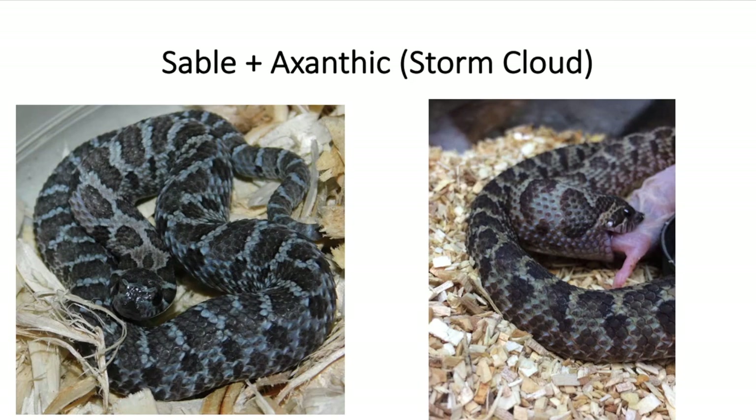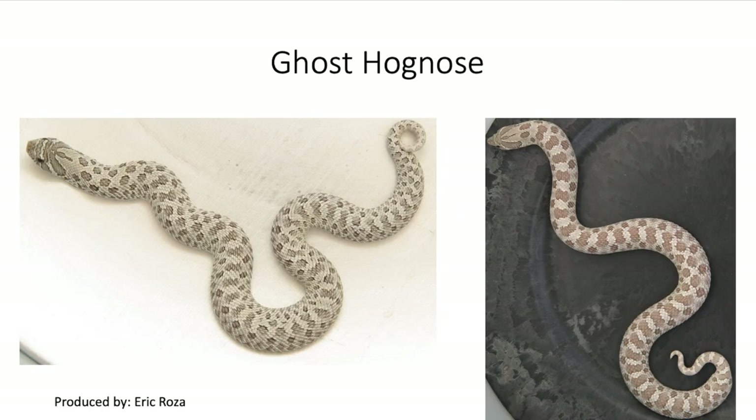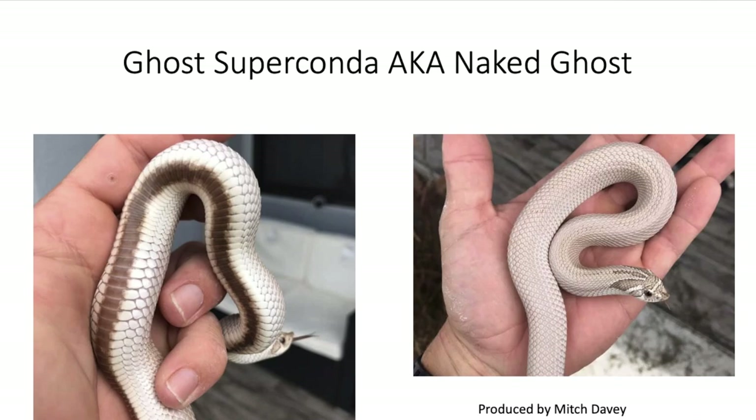Now let's get into the next recessive gene — mixing the Evans Hypo with the exotic. A hypomelanistic snake doesn't completely lack melanin; it has dark eyes and is more of a brownish snake. When you add these two together you get what's called a ghost. It's not my favorite looking hog nose, and I had a hard time finding pictures of this combination. When you add the super conda to the ghost you get the ghost super conda, also known as the naked ghost. It has a really unique brown belly pattern — kind of like the toxic super conda but more of a light brown color.